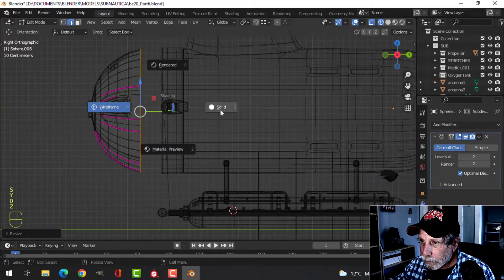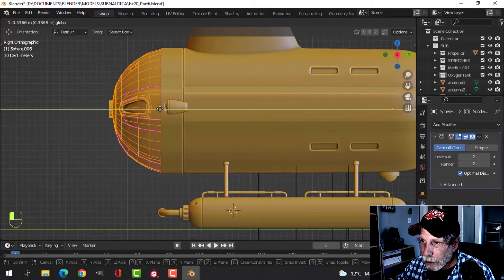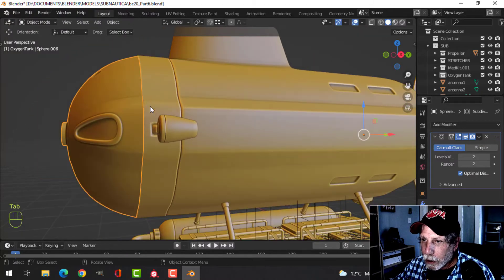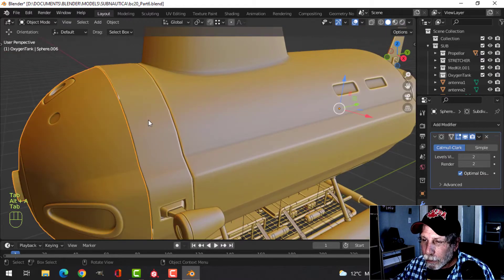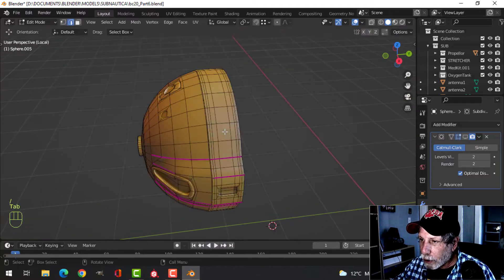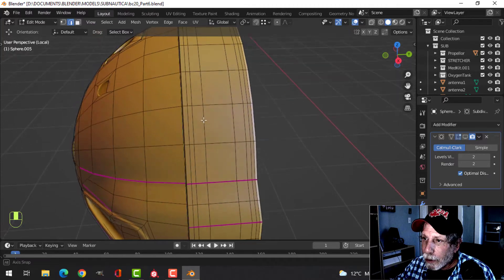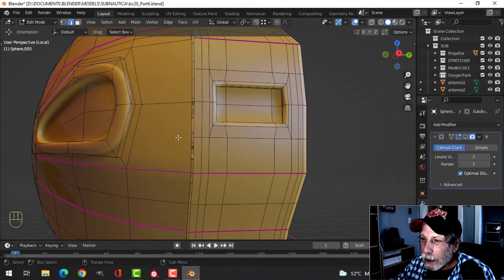In edge selection I'll Shift+Alt click and then scale Y zero to straighten that stuff out. I'm going to take this piece and bring it forward, press S to scale it just a little bit, and try to match this up as much as possible. I'll select that and those two pieces, slash key to focus just on that, go into edit mode and look at my edges because I want to merge these together. The scale may not be exactly right.